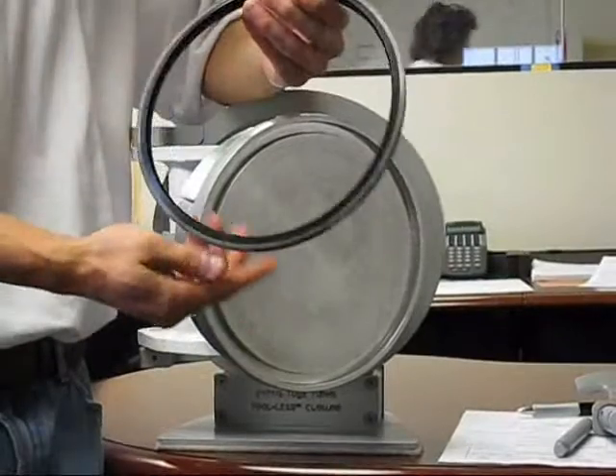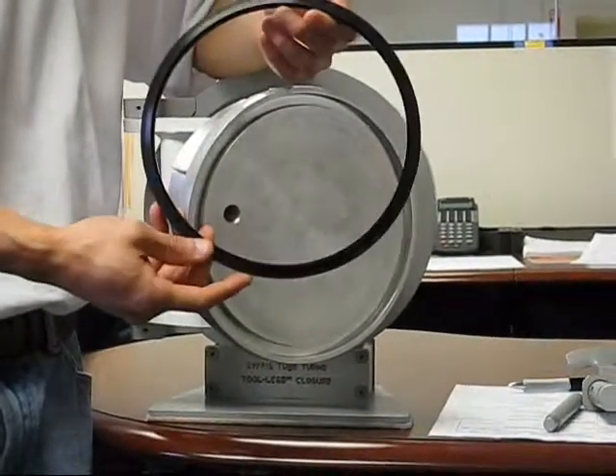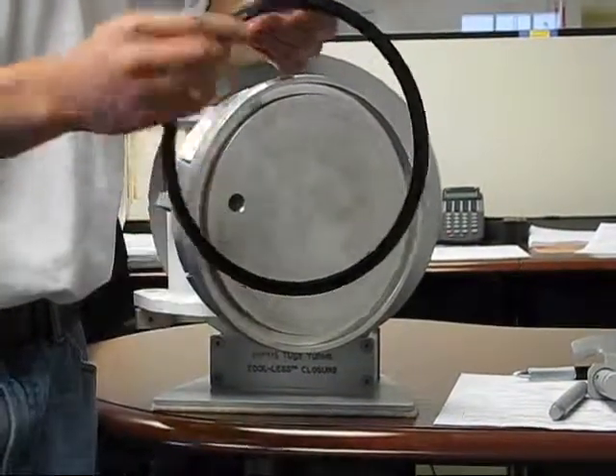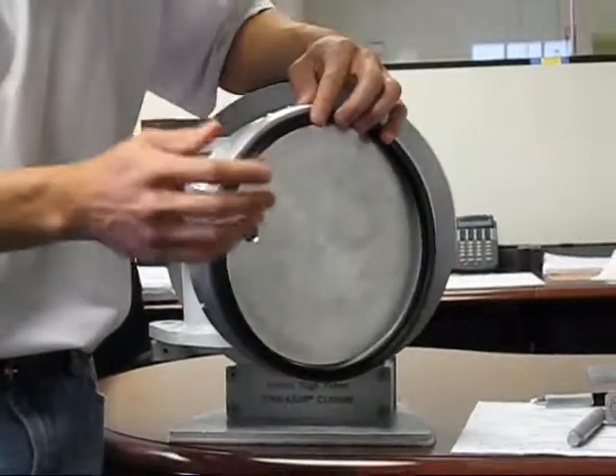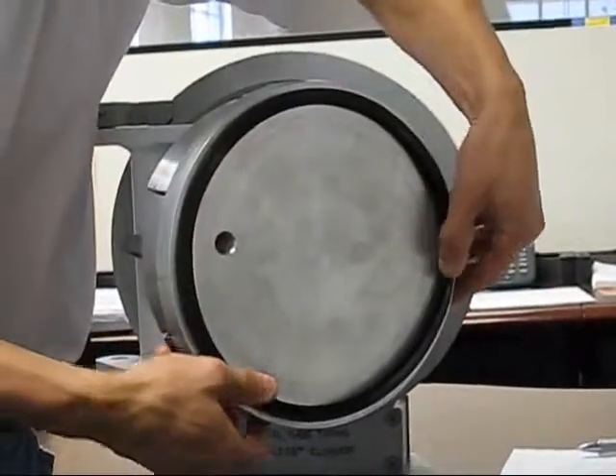This prevents the lip seal from extruding with various size extrusion gaps. The lip seal is nominally sized to the gland, so as you can see here,